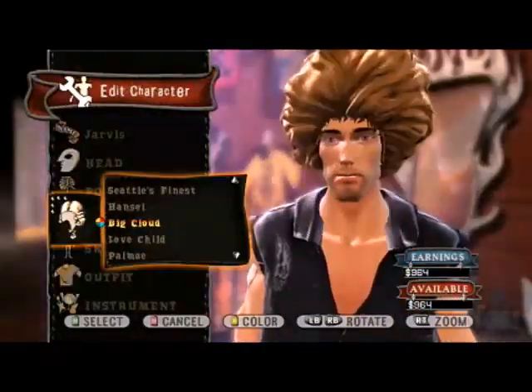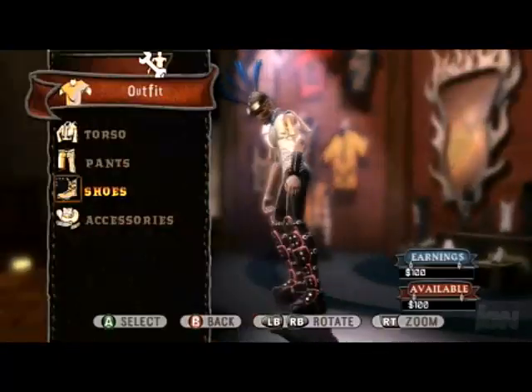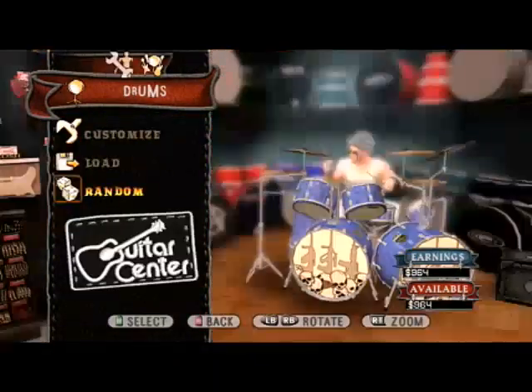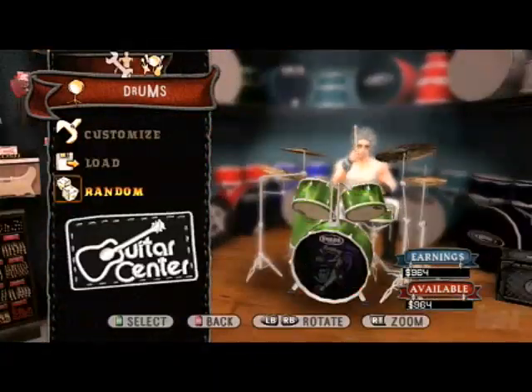We've been making character creators for years now with Tony Hawk games, but we've completely revamped that for Guitar Hero World Tour. You can create your own guitar, you can create your own drum set, and it gets really, really in-depth.